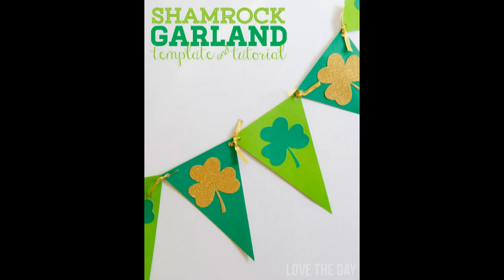This shamrock garland template and tutorial comes from lovetheday.com. Spruce up your mantle or your door. All you need is a glue stick, scissors, hole punch, and ribbon.